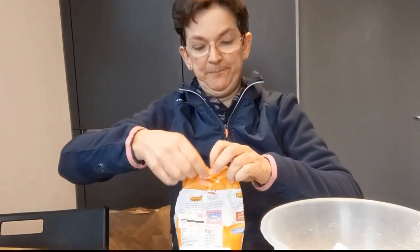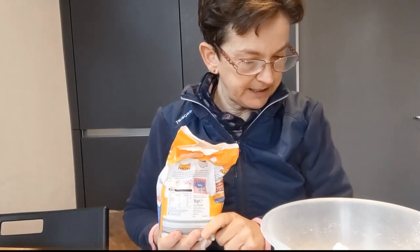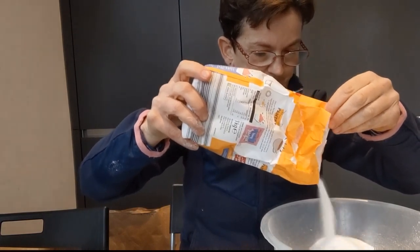Now I want my caster sugar - it's all going to go in all together. So how much do I need? That's right, 200. I'm going to make my scales go back to zero again by pressing the button, then add 200 grams of sugar. If you haven't got scales where you can press the button to go back to zero between each ingredient, you might want to measure them into little separate pots and then pop each one into the bowl.